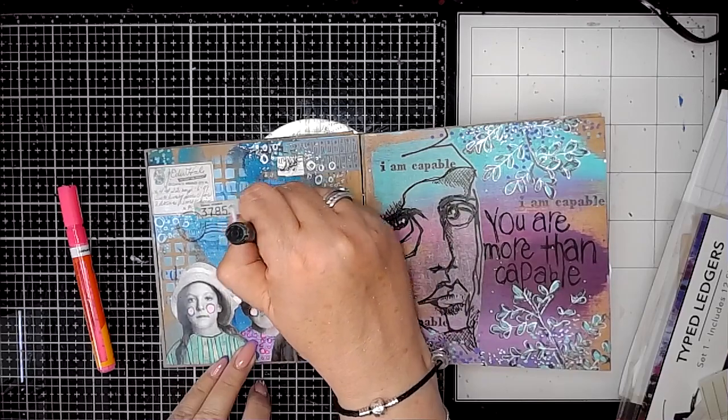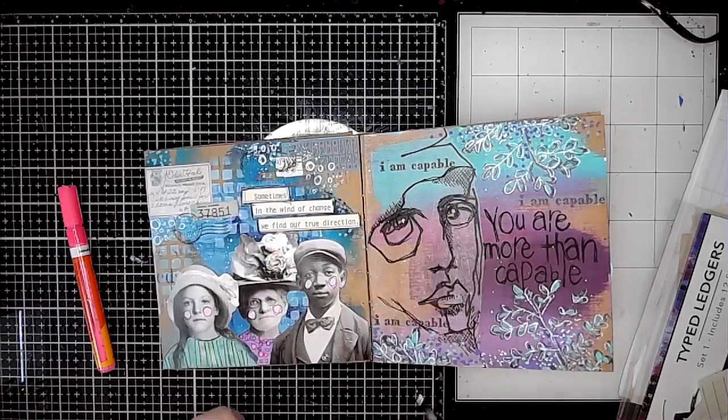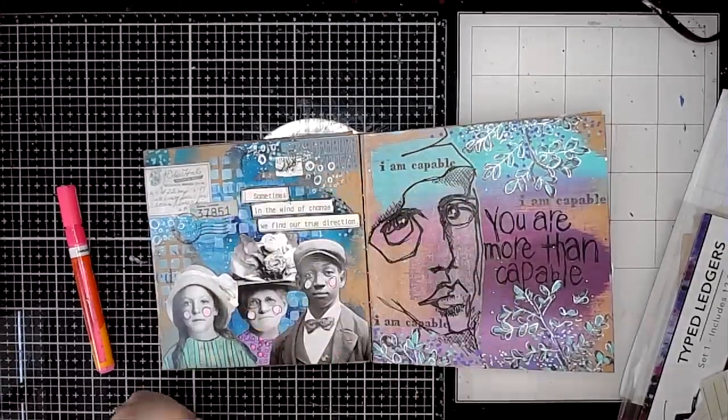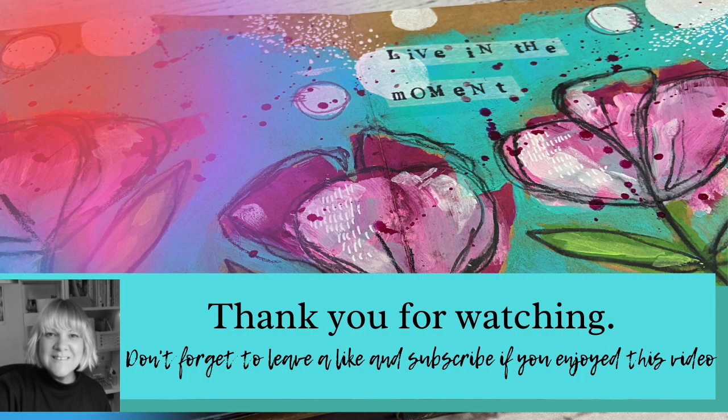I'm using a black pen going around those words just to make them stand out a little bit more, and then I also added some fluorescent pink dots using a Molotow pink acrylic marker. And that's it! I hope you've enjoyed watching me play with some of these Tim Holtz ephemera pieces. Thanks for watching and I hope to see you again soon.